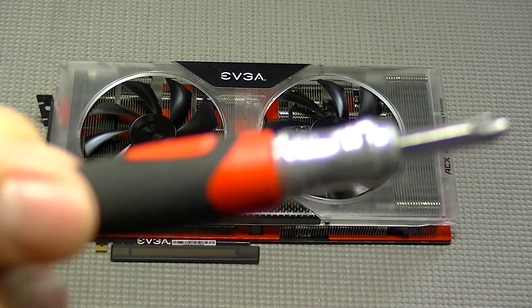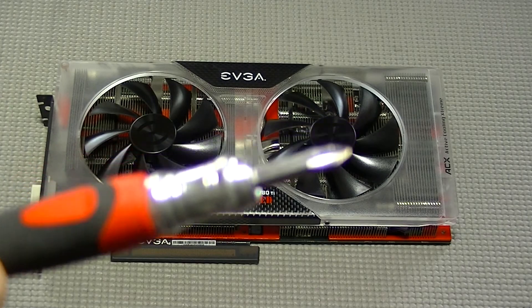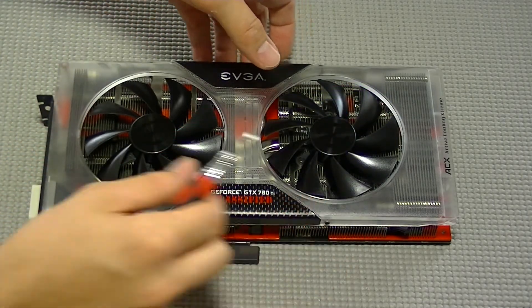Today we're going to disassemble the EVGA GTX 780 Ti Classified Kingpin Edition. It is an extremely simple process. All you need is a handy Phillips screwdriver.